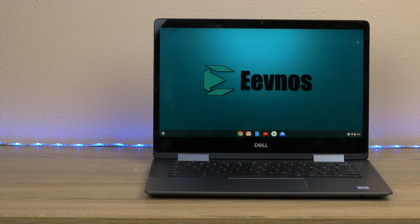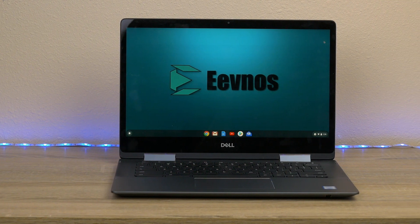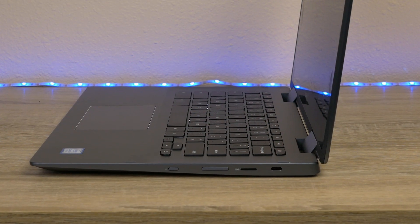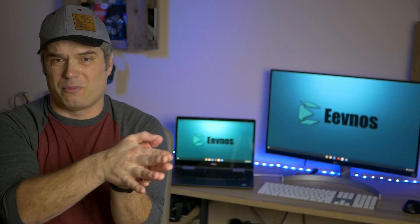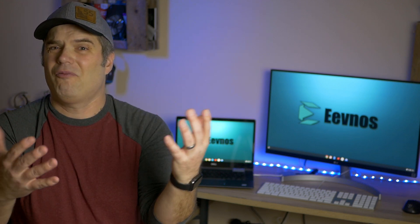There are lots of Chromebooks out there with lots of different configurations as far as the ports. For instance, this one behind me is the Dell Inspiron Chromebook 14. It's got two USB-C ports, a USB Type-A port, and a microphone headphone jack. Some older machines may not have USB-C, and newer machines may not have USB Type-A, so there are a few different ways to hook this up.